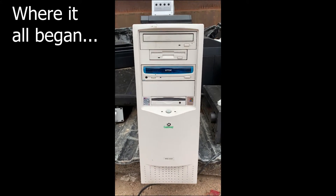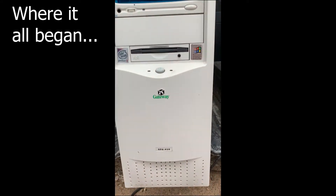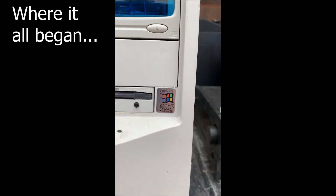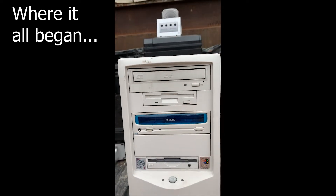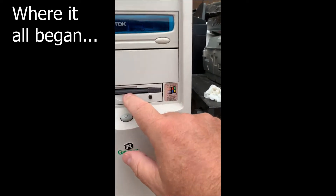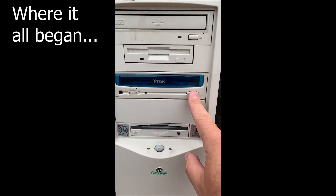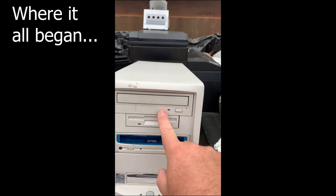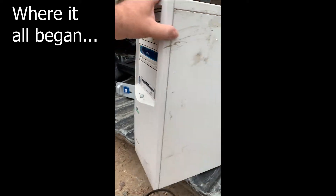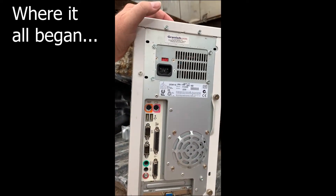Good morning friends. Today we are looking at a very much undamaged Gateway computer at the scrapyard. This is a GP6-450 and it's a Pentium 2 running Windows 98. What I'm really loving about this thing is just what great shape it's in. It's got a Zip 100 drive with a Zip disk still in it, a TDK CD-ROM drive, an upgraded DVD drive, a really good looking floppy, and the case badging is still there. On the back we've got video and everything integrated on the motherboard.